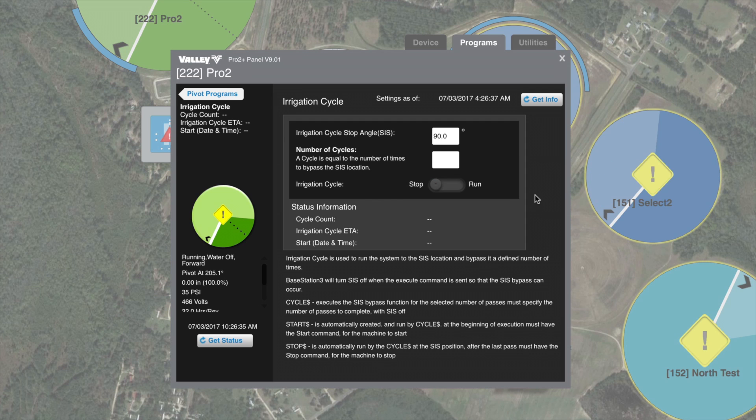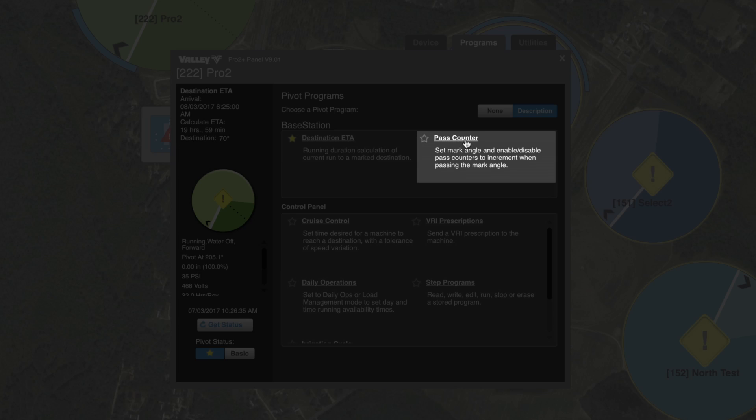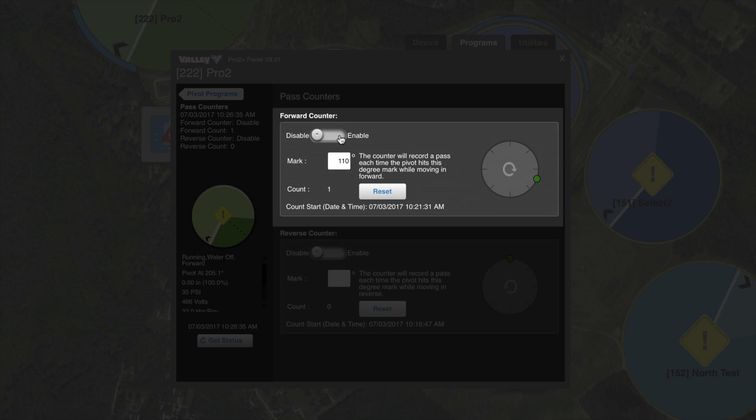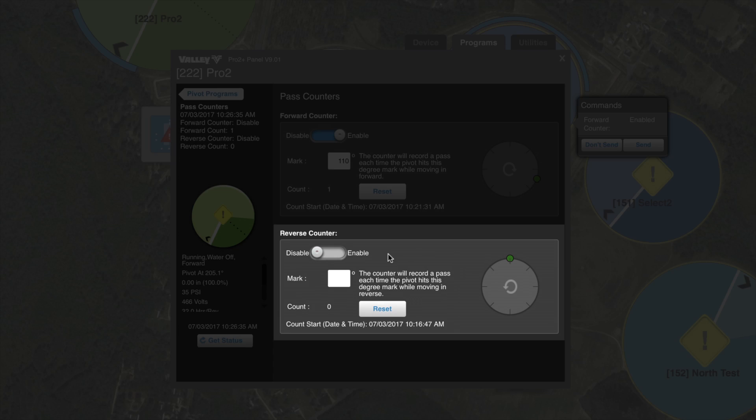Now, we can also count how many times your machine passes a certain position in the field. To do that, let's go back and go to pass counter. With pass counter enabled, we can enter a position to count the number of times that it passes that position, and it's a running total until we hit reset. We can also count the number of times it passes a position in reverse.